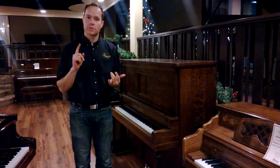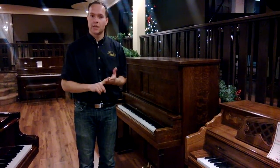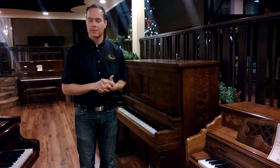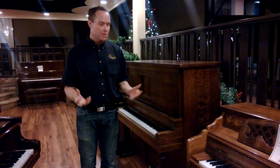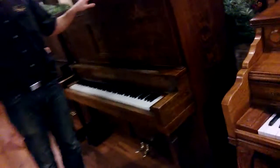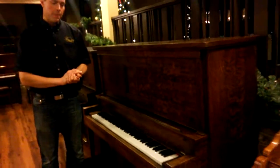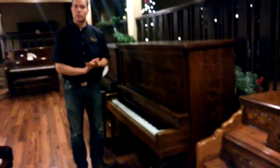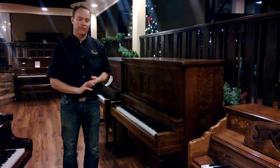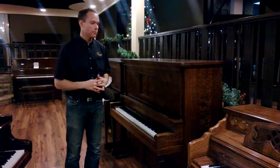In sum, everything on this piano has been very thoroughly cleaned, regulated, reshaped, aligned, tightened, voiced, and lubricated. We've also redone the keys — these are key tops that we've done. And then we've also done what I wouldn't call a full refinishing, but a fairly thorough treatment of the cabinetry just to make it really look nice. And it does — this piano is beautiful.